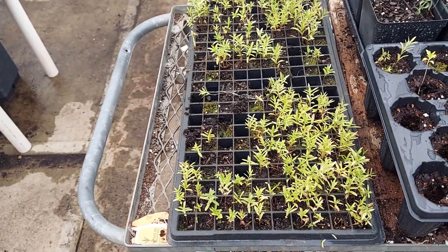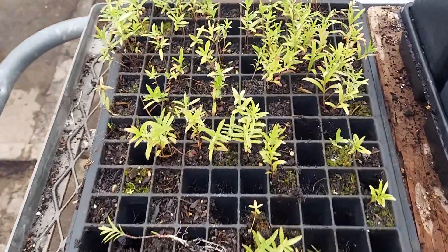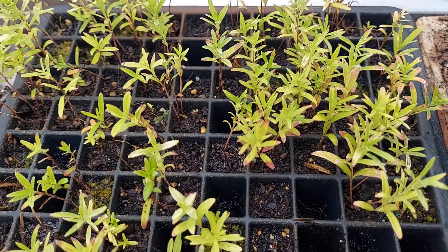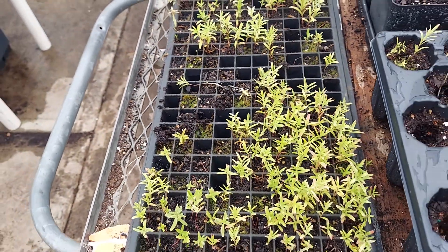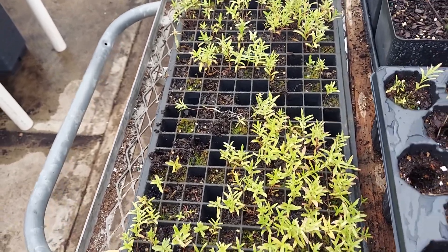The seedling tray you're looking at has a little bit of discoloration in the leaves, some anthocyanin coming out on the leaves. It's under a light that is on for about 14 hours a day so it doesn't try and go dormant.